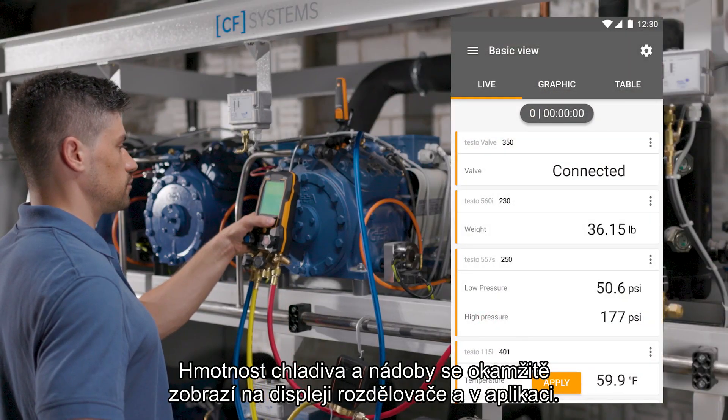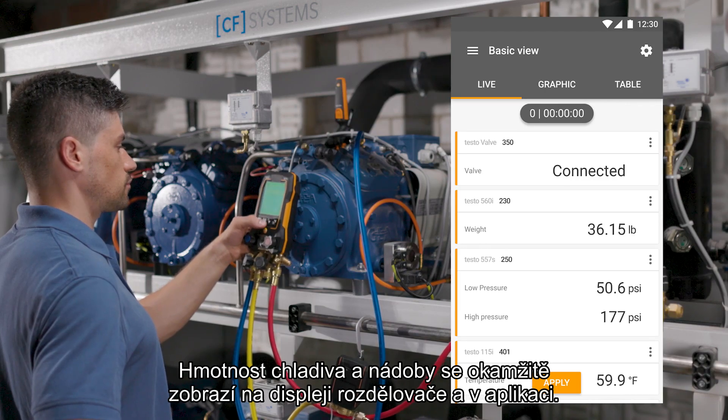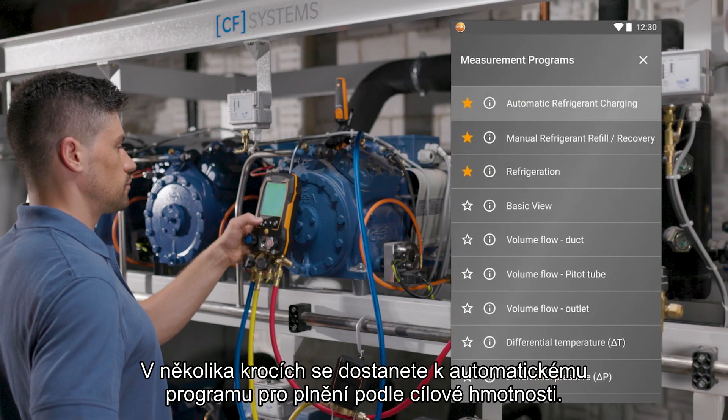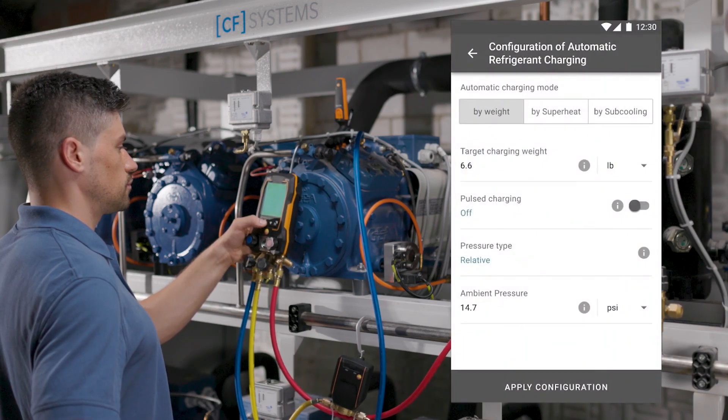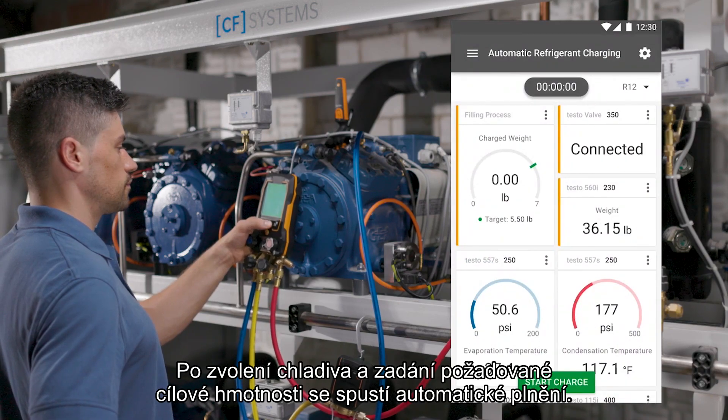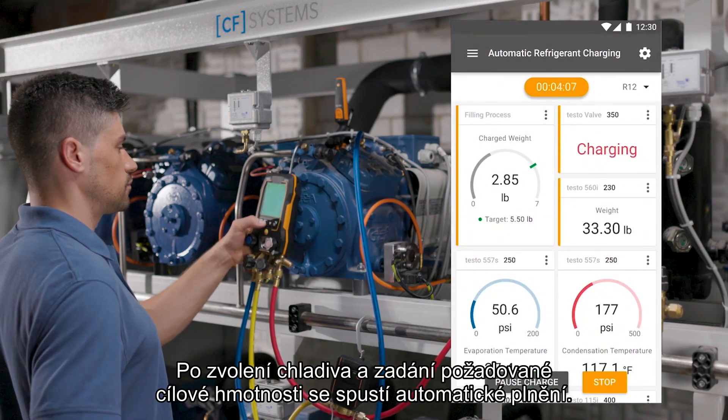The cylinder with the refrigerant to be charged is placed on the scale. The weight of the refrigerant in the cylinder is immediately shown on the display of the manifold and the app screen. In a few steps you get to the automatic program for charging according to target weight. After selecting the refrigerant and entering the desired target value, the automatic charging process starts.